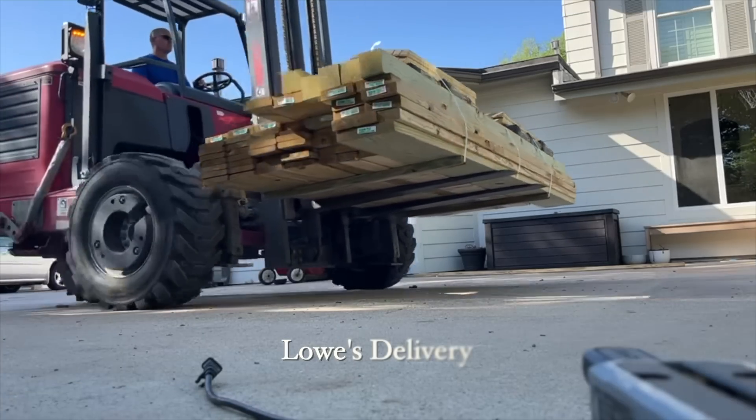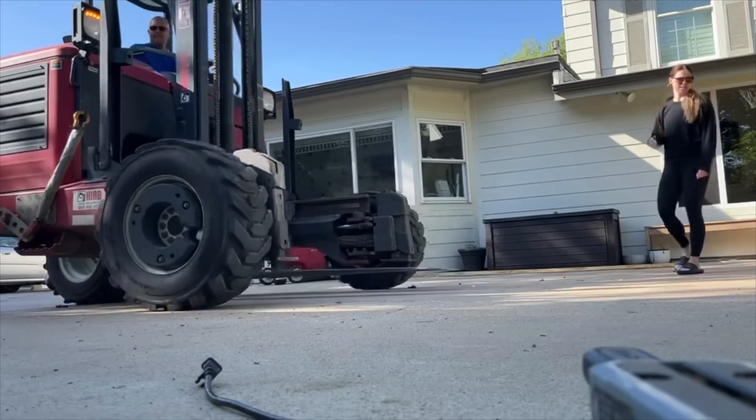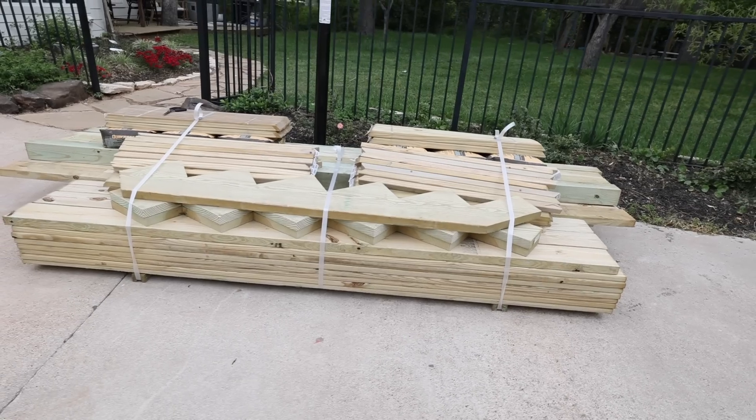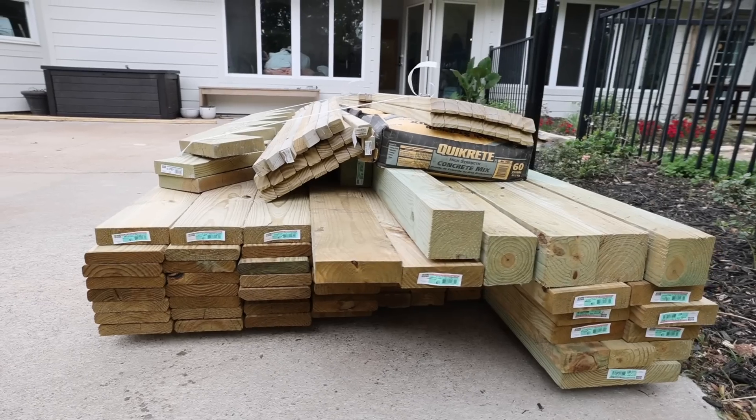As we finished digging out the flower beds, we had an exciting delivery show up. Once the materials were delivered, we started moving them back to the pool so that we could get this deck build underway.